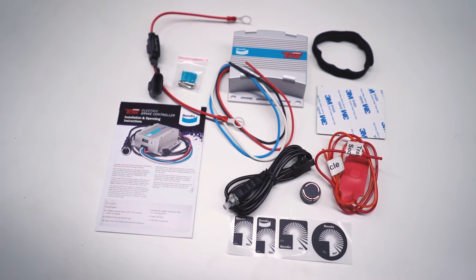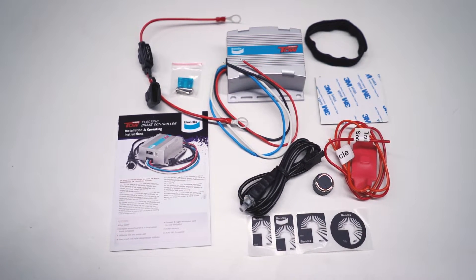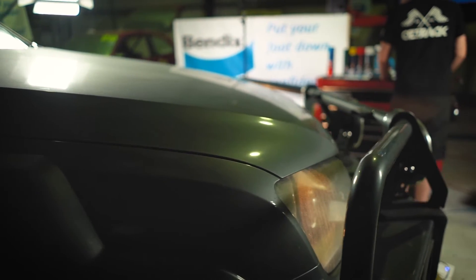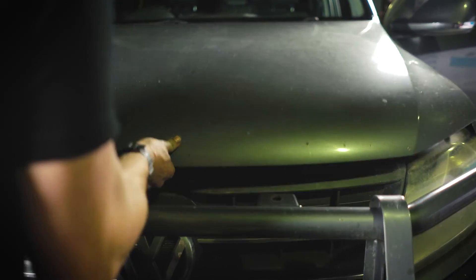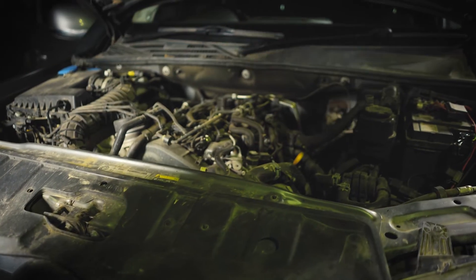The Ultimate Tow electric brake controller uses its own unique braking algorithm and allows you to easily adjust your braking force and operate the override function. It's also one of the easiest electric brake controllers to install on the market today, coming fully programmed, offering easy installation and boasting a compact, easy-to-mount remote head.